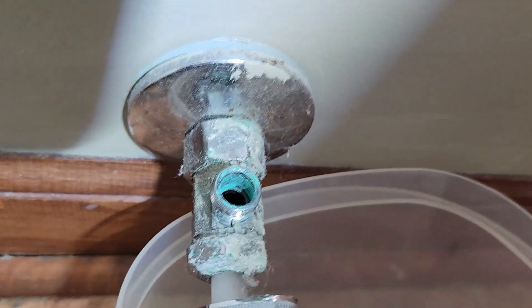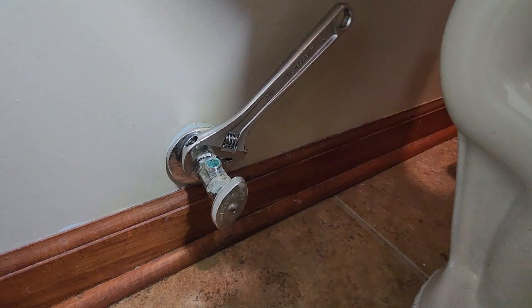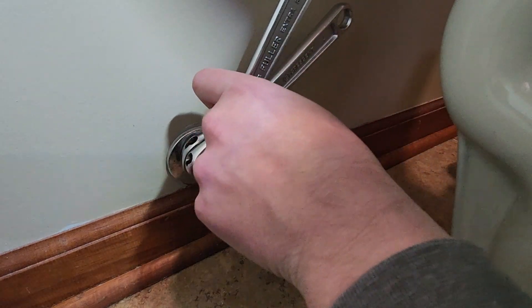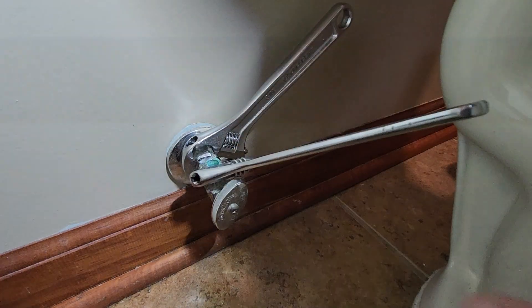You can see all the crud from the hard water. There's likely no way to avoid it. Things are going to get pretty intimate back here trying to get this valve off, so we'll put one of our crescent wrenches on that back nut there, and then we'll put our other one right on the body of the valve. We're going to see if we can break this loose.